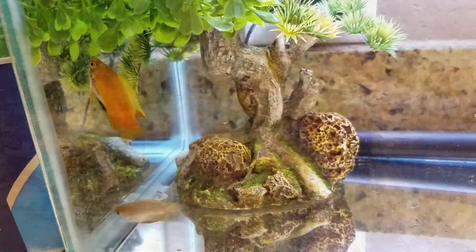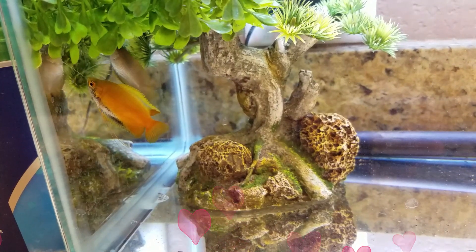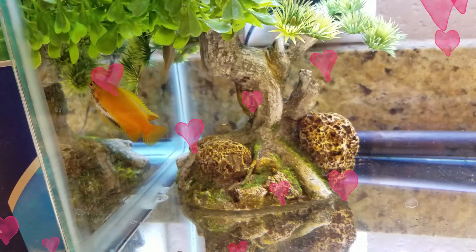After all the fun I had raising my Cory Catfish fry, I totally had baby fever, and I'm like, what else could I breed around here? I decided to find my little honey gourami a wifey, because I've heard they're also really easy to breed.